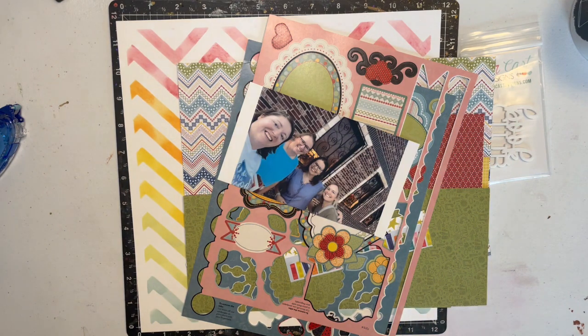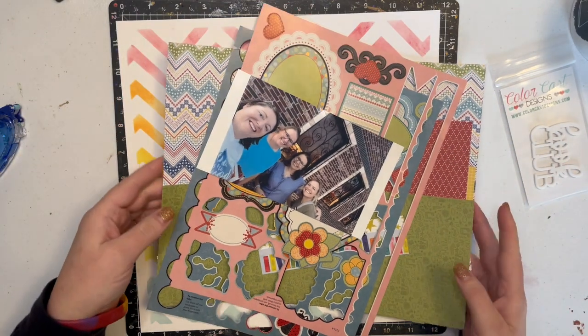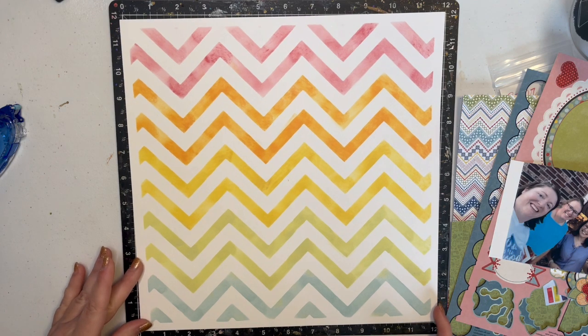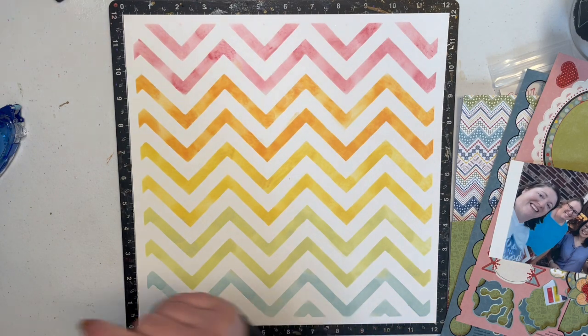Hi guys, welcome to Bookish Shayla! Today I am doing a Baby Got Scraps video combined with my Get In Shape video. The shape this week was chevron, and guys, I love how this turned out. I don't usually say that after I do a stencil, but I did a rainbow chevron stencil and I'm actually really kind of proud of it.